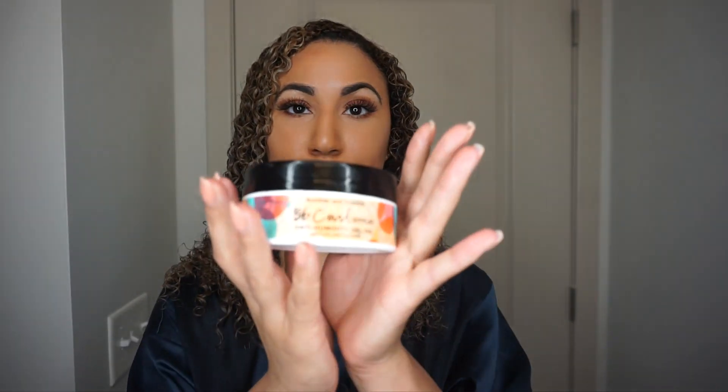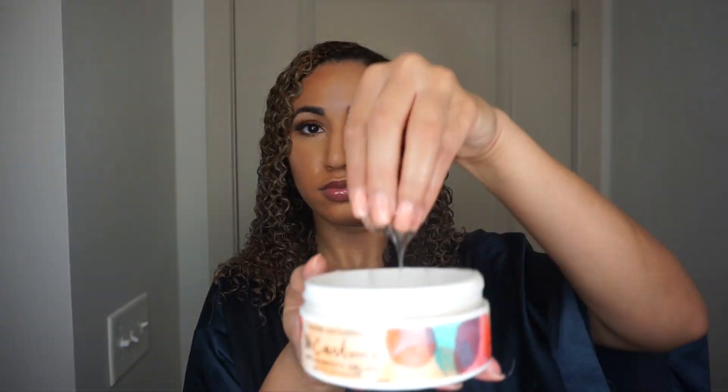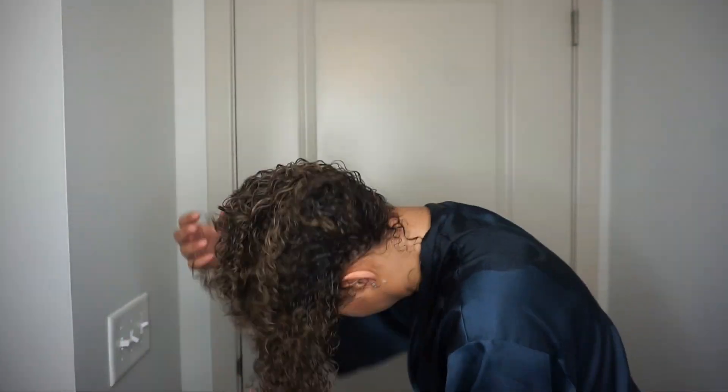The last styling product I use is the BB Curl Anti-Humidity Gel Oil. I don't like my hair to have too much hold, so I get a very small amount on the tips of my fingers, flip my hair upside down, and scrunch it into my hair everywhere.